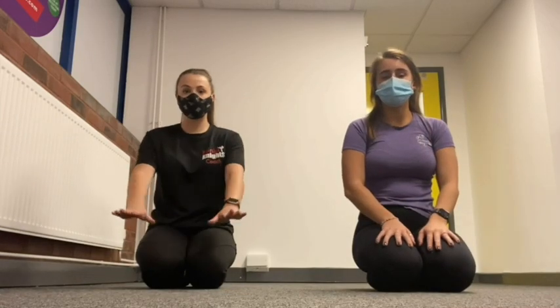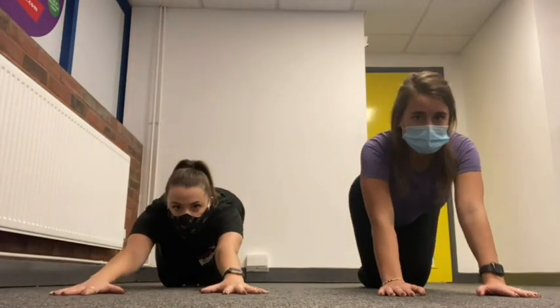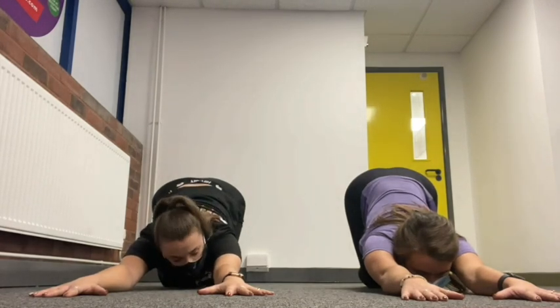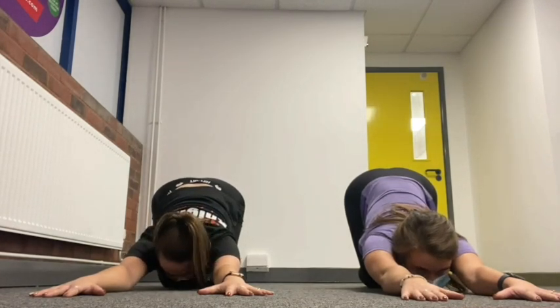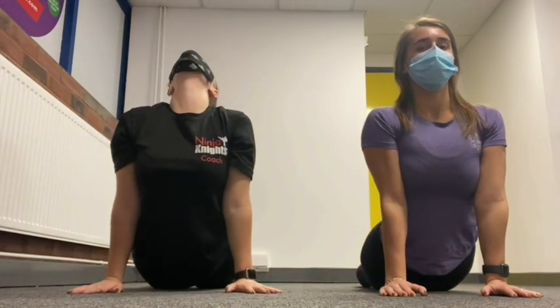Now we're going to do the seal and cat stretch. Place your hands out in front of you and extend your legs back so your hips are down to the floor, quite close to your hands. Hold this for five seconds, try and push your shoulders back as far as they can go: five, four, three, two, one. Then push your bottom up in the air, shoulders back, and hips to the floor as far as they can go. Hold it for five seconds: five, four, three, two, one. We're going to repeat that one more time.